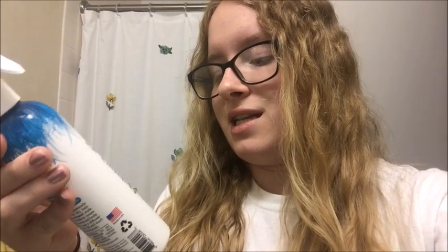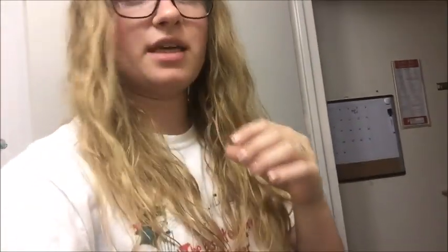I'm going to try this product — it's called 'Not Your Mother's Beach Babe Texturizing Sea Salt Spray infused with Dead Sea Salt.' I've used this before with my straight hair and I like it. The only thing is it does make your hair a little texturized, and I don't really like my hair being too texturized, so that's why I'm trying to use nothing first.